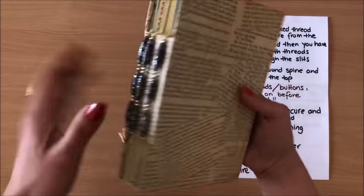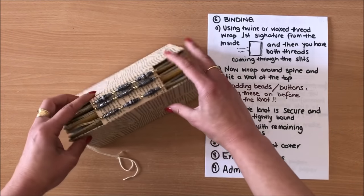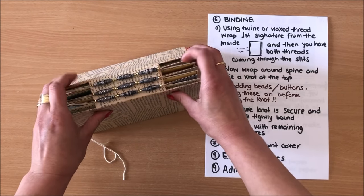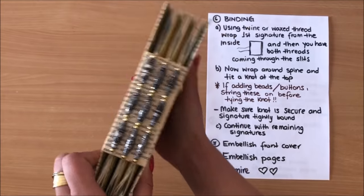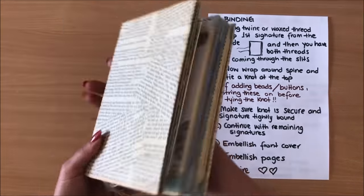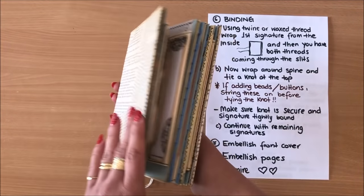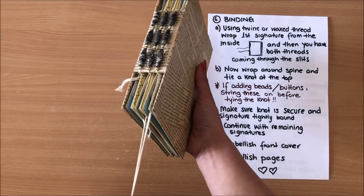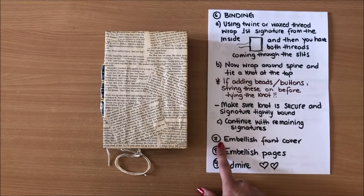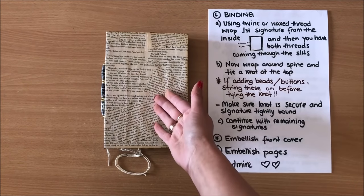The fun thing is that you can do all sorts of things here at the spine — each journal can be completely different. It's very important that the knot is as secure as possible. These signatures on the inside can still move a little bit, but you want to feel resistance — you don't want it really loose. Now that my journal is bound, you can move everything into place. I could have definitely fit another signature in here but I'm going to go ahead and embellish the inside.